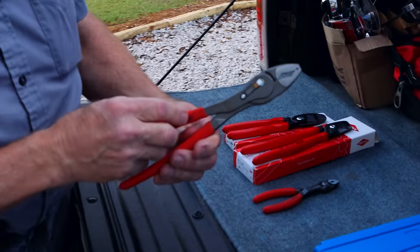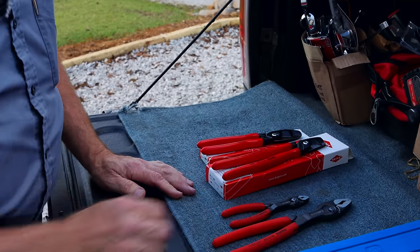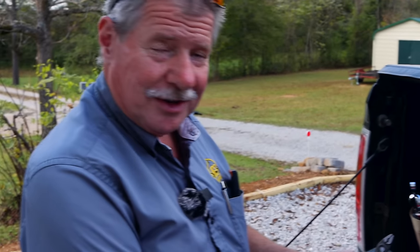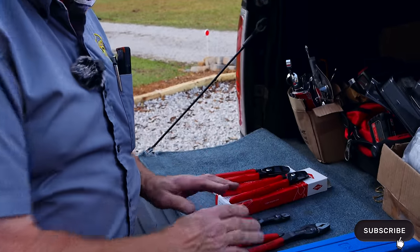Anything that makes your job a little bit easier and quicker makes you money. Having different options is worth its weight in gold — that's what makes a perfect toolbox. If this one won't work, you've got two or three other options. Knipex makes three-piece sets of these: three-piece of the Cobra, three-piece of so many of their sets.